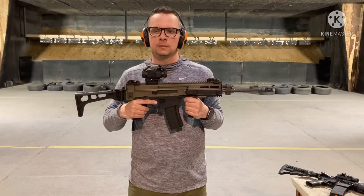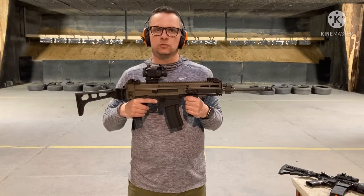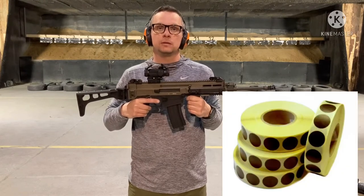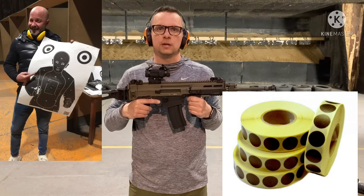When you finish all the bullets, wait until the instructor takes the gun away from you, then you can return to the safety area and the instructor will call for another shooter. Once the whole group is finished, the instructor will give you paper stickers so you can see the results on your targets.